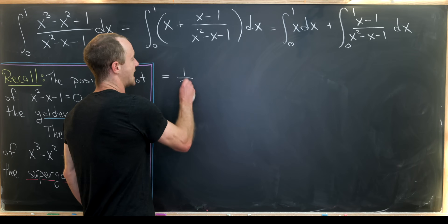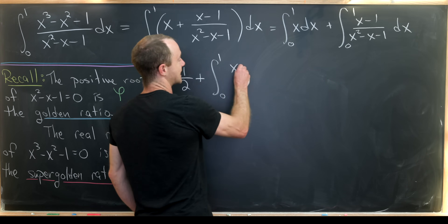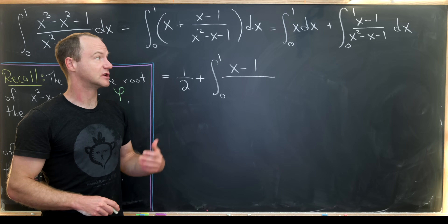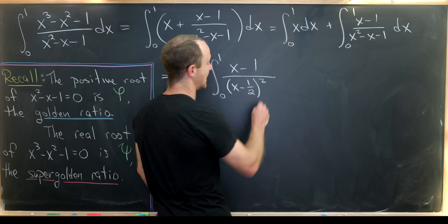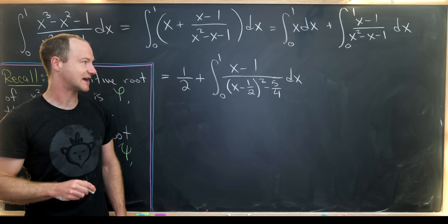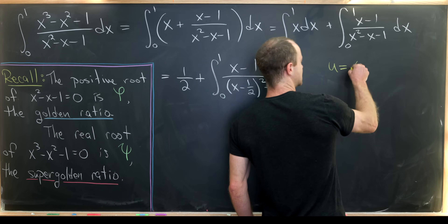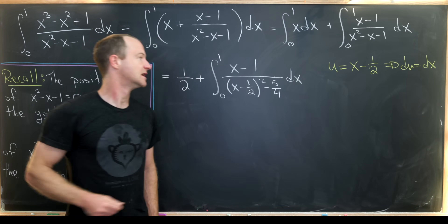So that gives us one half plus the integral from zero to one of x minus one over the denominator, where I'll do a little rewriting by completing the square. We get x minus one half squared, minus five over four, dx. That motivates a change of variables: set u equal to x minus one half, so du is just dx.